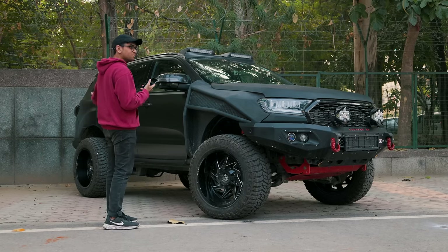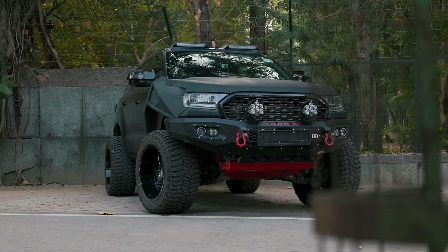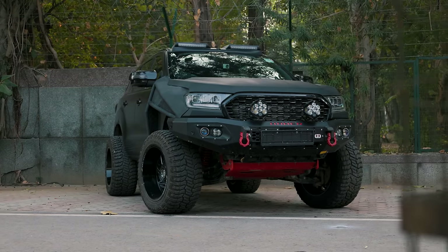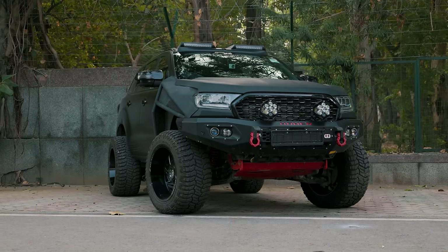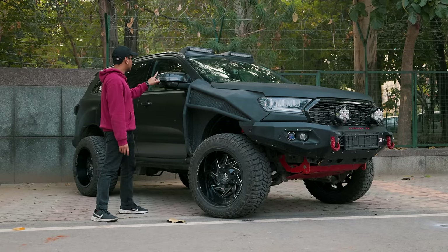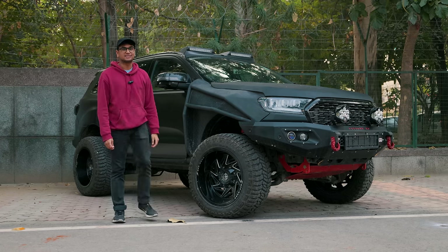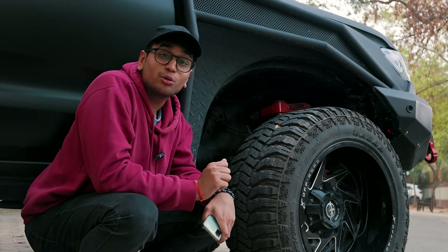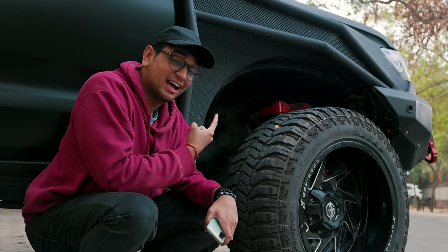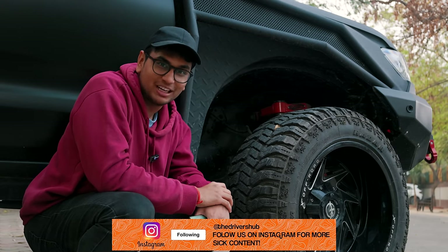He's gone with the stealthy look with this Line-X coated front bumper in black and the car has also been wrapped in satin black. Apart from that, you have tri-LED headlamps, nice wind mirror extensions, a massive spoiler at the end, and really sick-looking tail lights. If you're not convinced by the look that this is an off-road monster, wait till you see what Ashwin has done with the suspension setup.